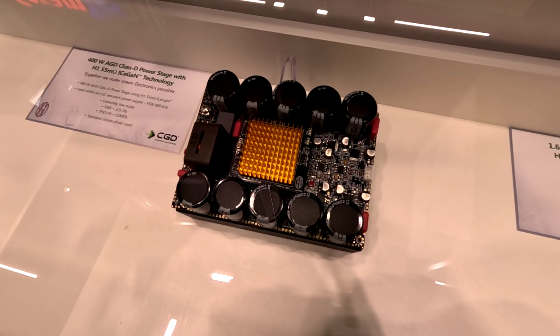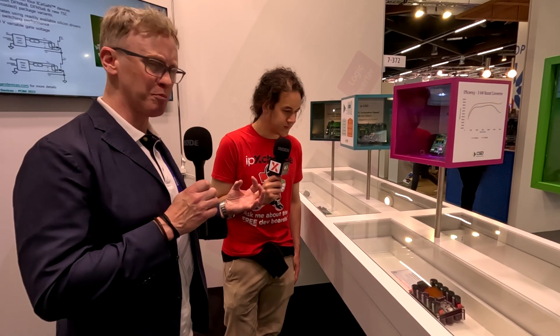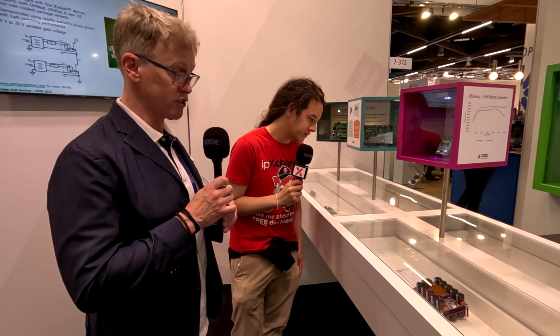That's a key new product for us, particularly linked in with our values of sustainability. Another really interesting product is this very high-end Class D power stage. This is taking our products on both the power supply side and also the Class D switching side — taking our 55 milli-ohm parts. It's a bit of a flagship product for us, and one of our first design-win business wins.